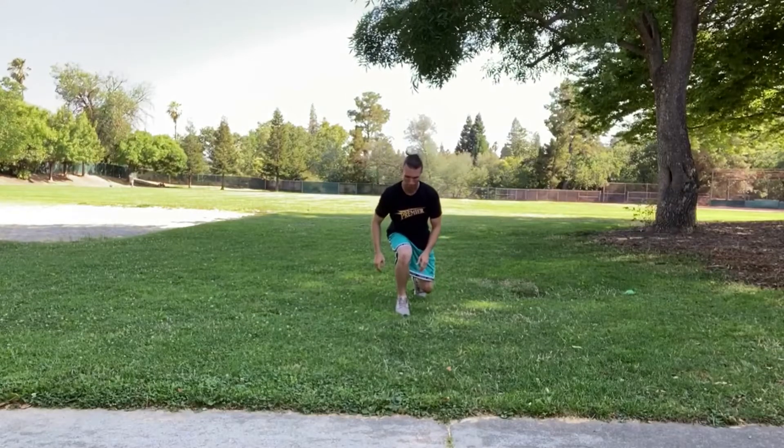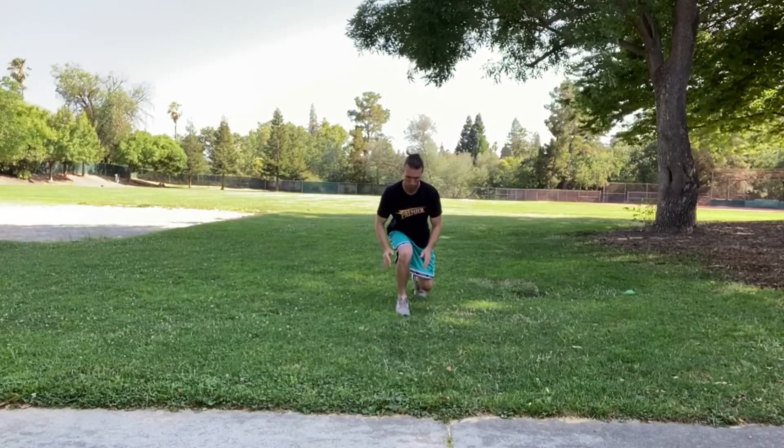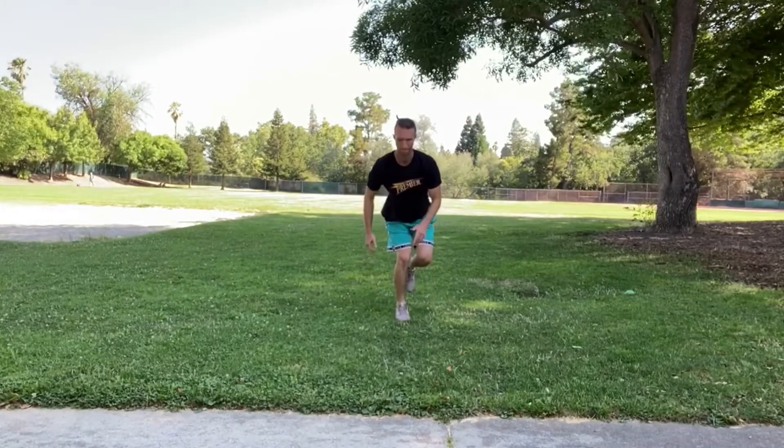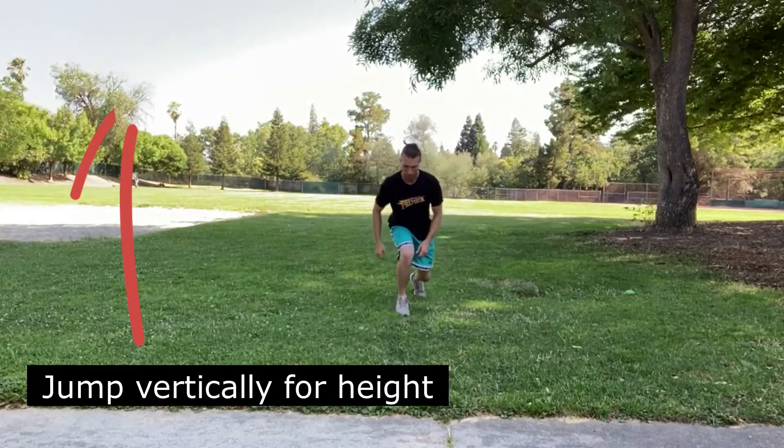In the split jump 2 to 1, we're taking out the counter movement so that we can focus solely on producing force in the concentric or upward portion of jumping.